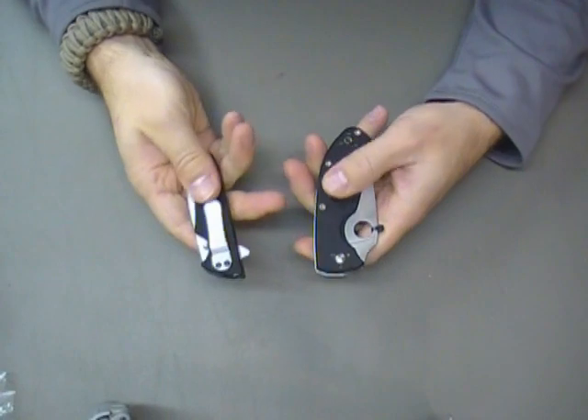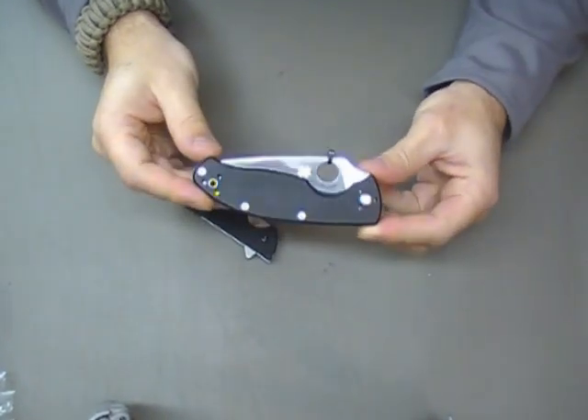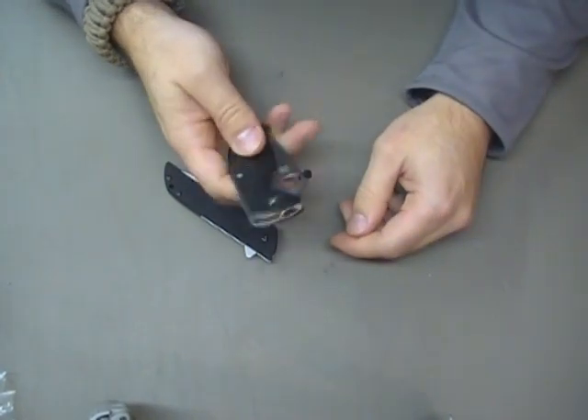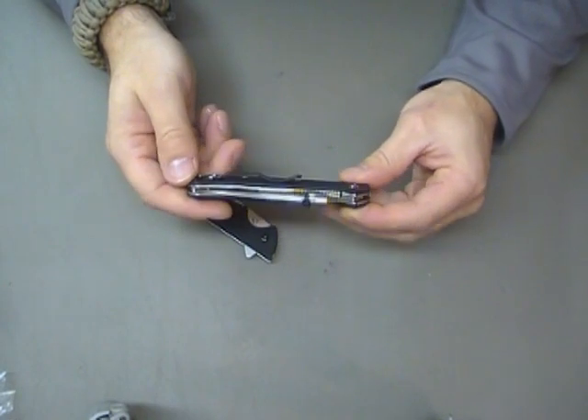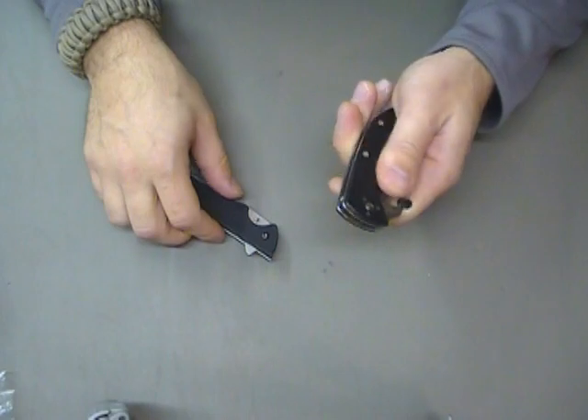The G10 scaling I think is much better on the Kershaw. Now I was talking to 74 Hobbs and he was telling me that his Tenacious had a pretty good grip on it too. But I think he bought his about a year before I bought mine, so maybe they've changed it. I'm not sure.